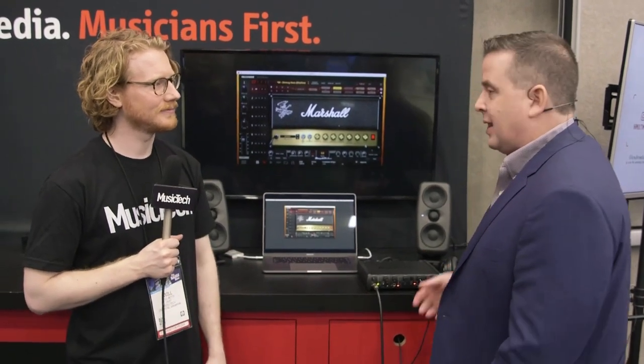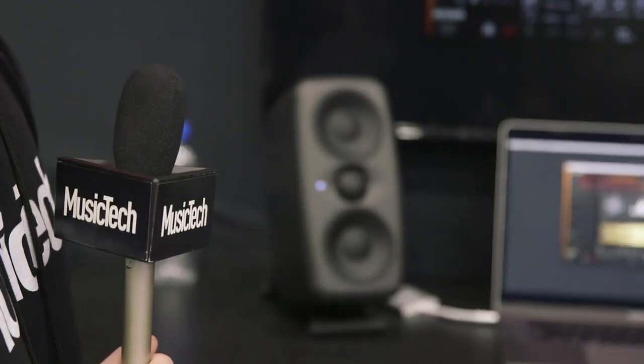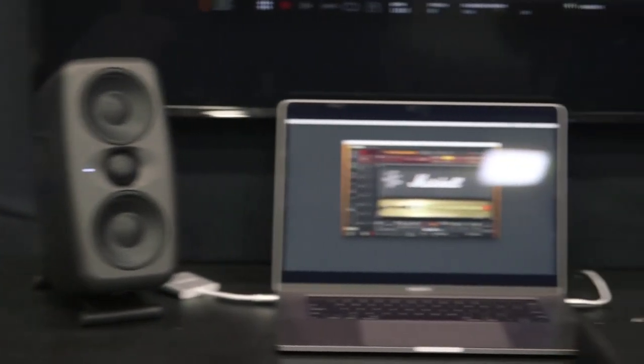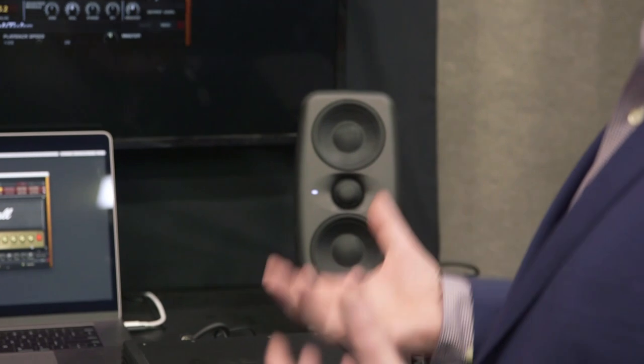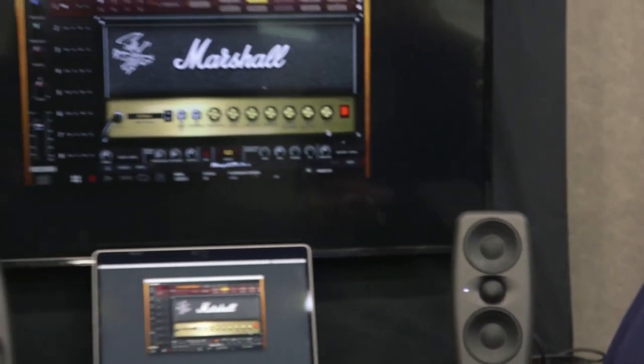Sure. So what we're showing here are the iLoud MTMs. These are the sequel to our very popular iLoud Micro Monitor. As you can see, we've made them a little bit larger. These speakers are still designed primarily for desktop use or in the home or project studio, and they've got some really great unique features that we're excited about.